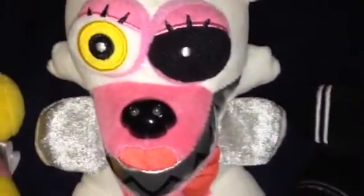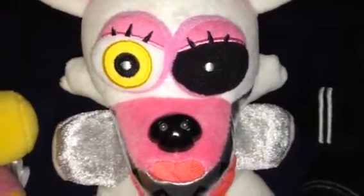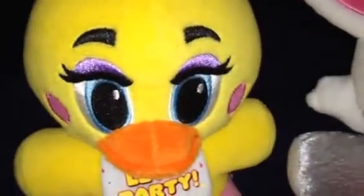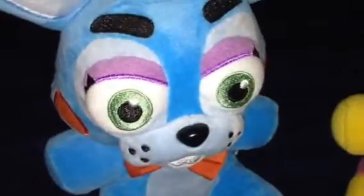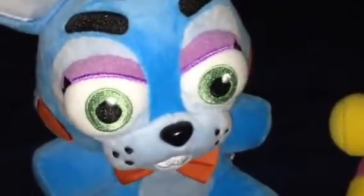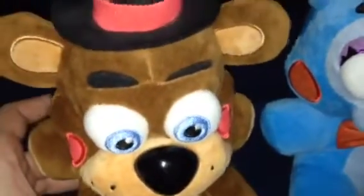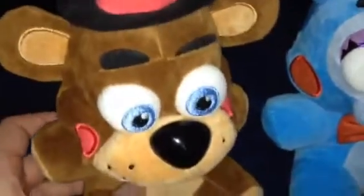I wonder what a Blu-ray DVD version of the movie will look like. I don't know, Mangle. We don't know yet, but we'll have to wait and see. It's going to be really exciting to see what a Blu-ray DVD version of My Little Pony: A New Generation will look like.